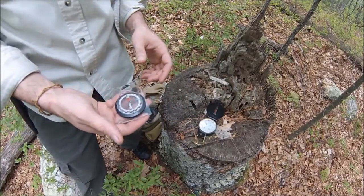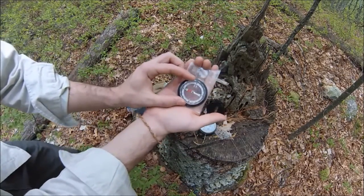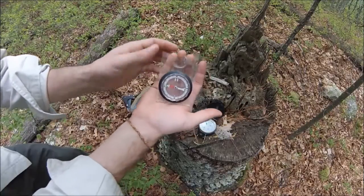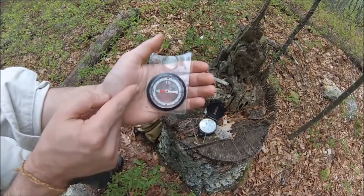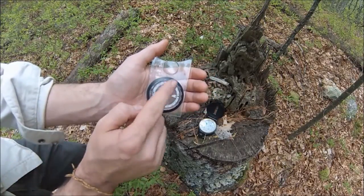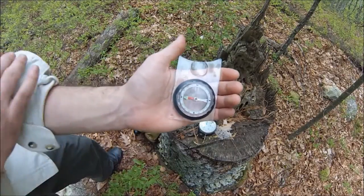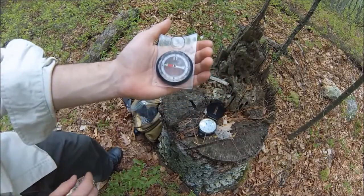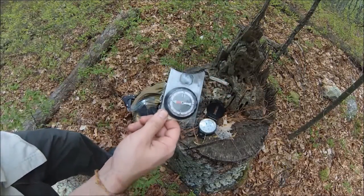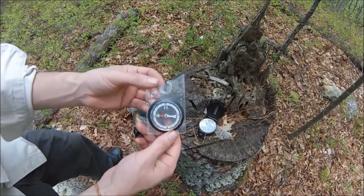I'm going to be discussing this compass today. It's really easy for anybody to use a compass like this. The first thing I want to show you is an easy way to remember the directions of a compass if you're not looking at it: you move in a clockwise direction, and remember — Never Eat Soggy Waffles: N-E-S-W. I learned this way back in scouting and I've been using it ever since. It's a simple way to remember the four points on your compass.